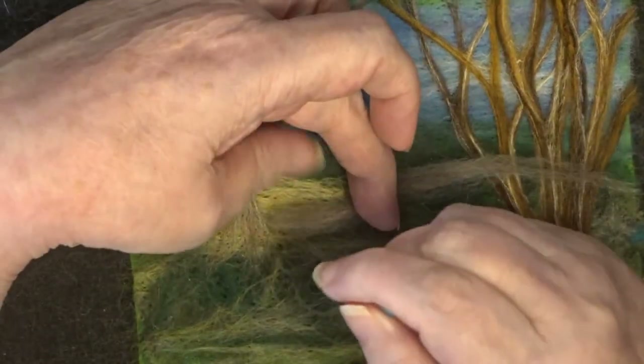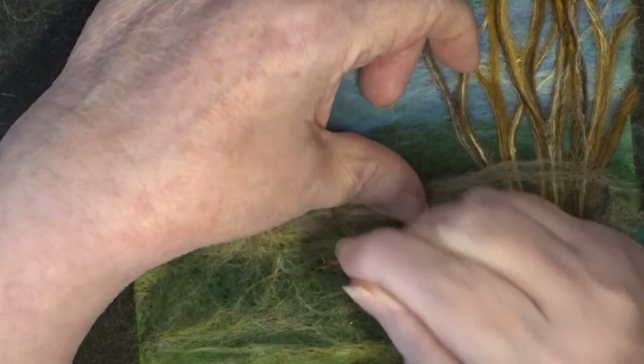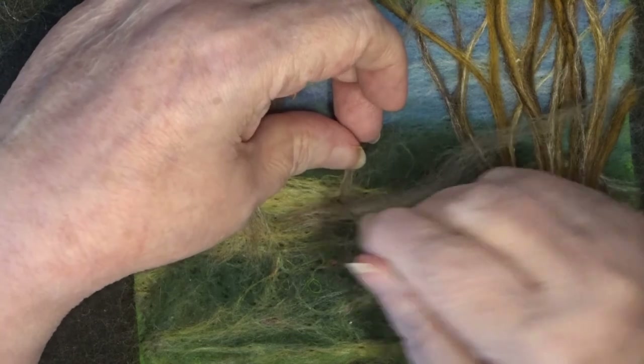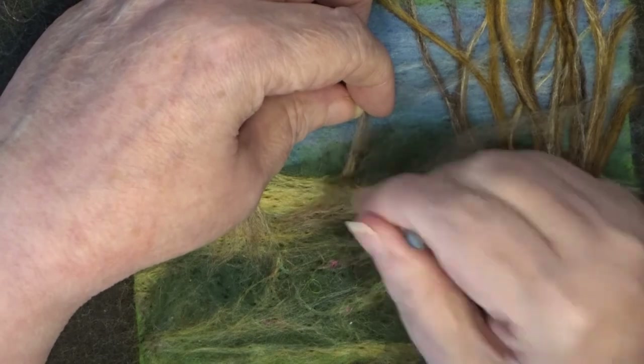Now I'm just going to add a little log in here as if it's sort of fallen from the tree. I end up being not very happy with it and I will probably remove it, but at the moment I'm just showing you — you can use this method for making logs and things as well.